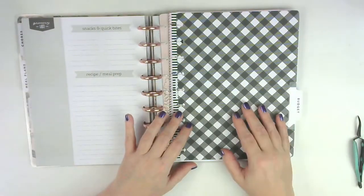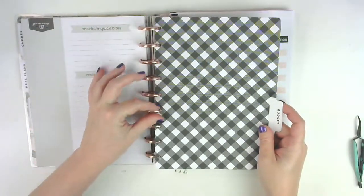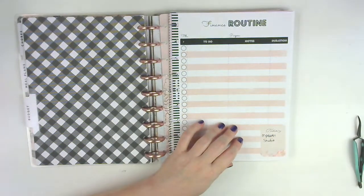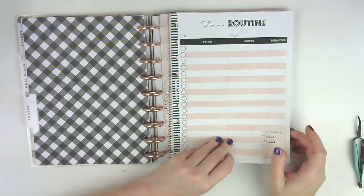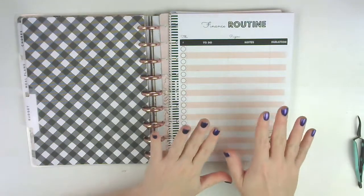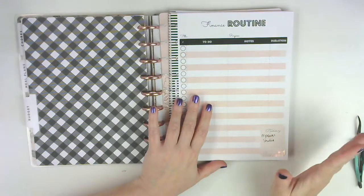Now my budget section - I'm so excited about this. I bought this printable off of Etsy; the divider came with the home extension, but the printable pages I purchased from Empower Studio. I will link her shop down below - she's got some really cute stuff. It was only about twelve dollars, maybe on sale a little, but it is so worth it. What I'm going to show you doesn't even scratch the surface of what comes with it.